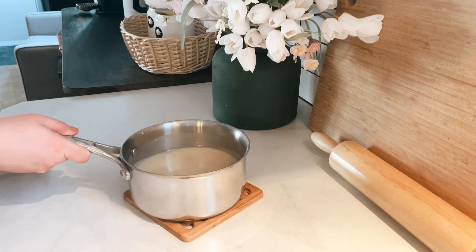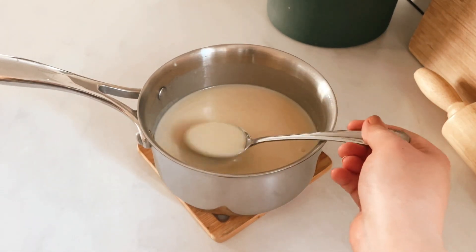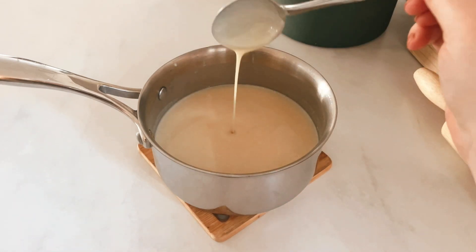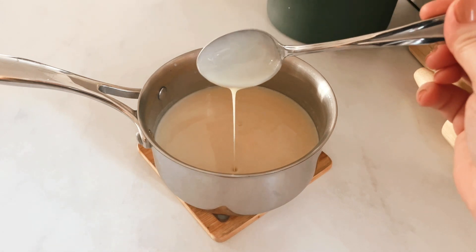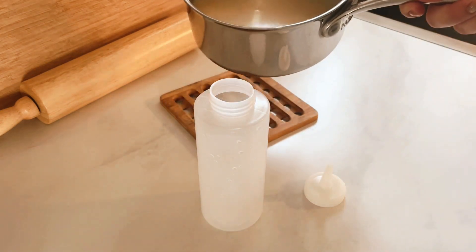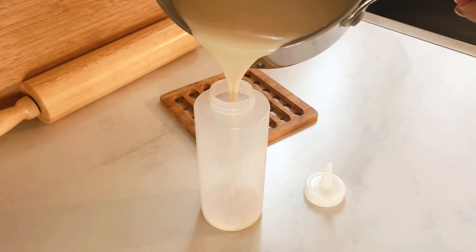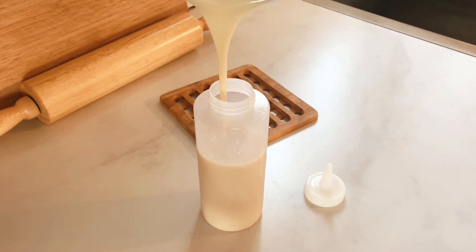Just look how smooth and creamy it came out. I am so happy with it and the taste is amazing. I added it to a squeeze bottle, which makes it so simple to just quickly make yourself a latte. This is definitely the closest white chocolate sauce I have made that tastes similar to Starbucks, and I am super happy with how it came out.